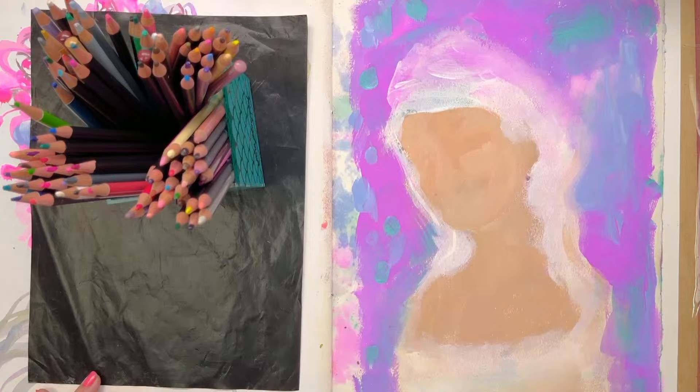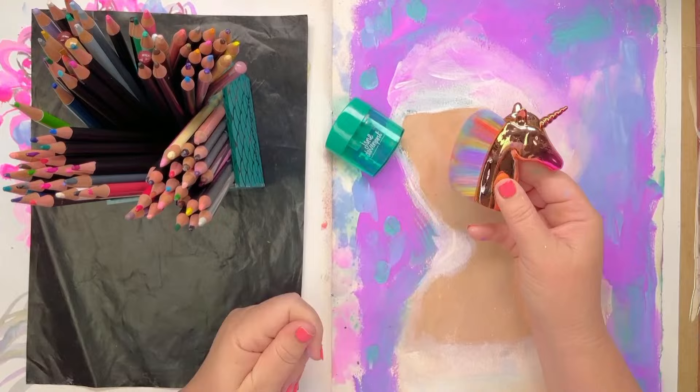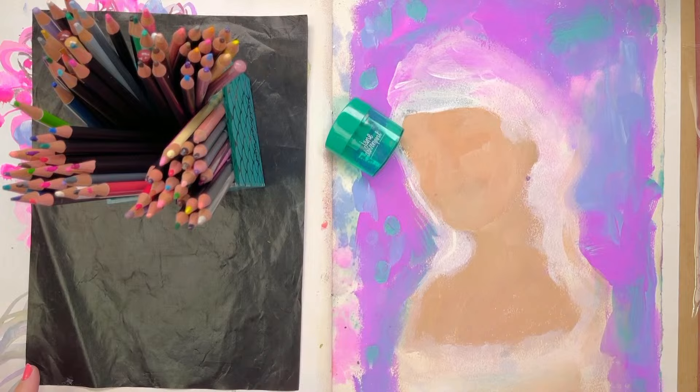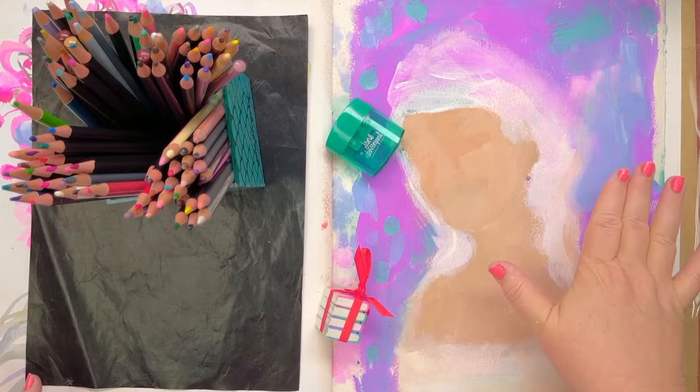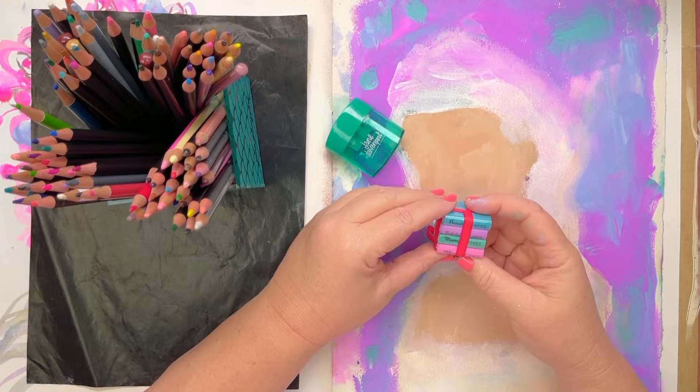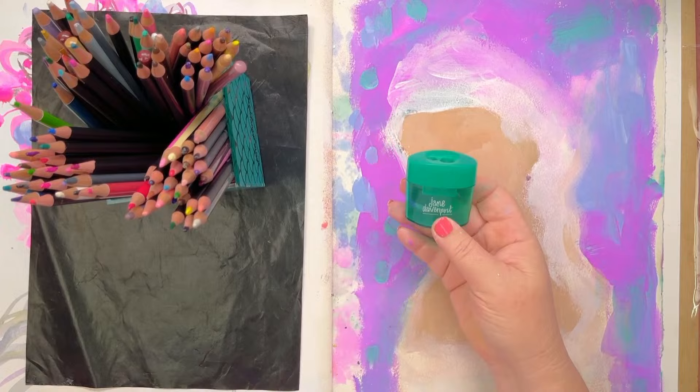Speaking of sharpeners, I'll just make sure I've got mine handy — it's behind the unicorn. And I'll make sure I've got my unicorn here too. This is a little dust brush for crumbs and whatnot. I've also got my erasers handy, because if you're creating with acrylic you can erase a colored pencil when it's on acrylic paint. I've got gorgeous little erasers shaped like my books — we called them 'rubbers' in Australia.